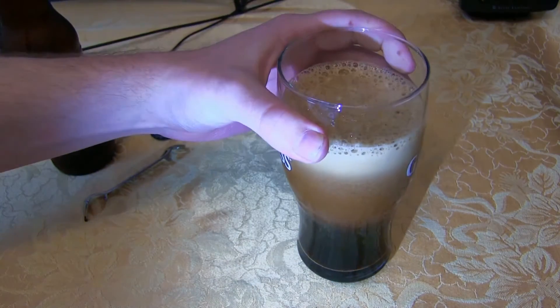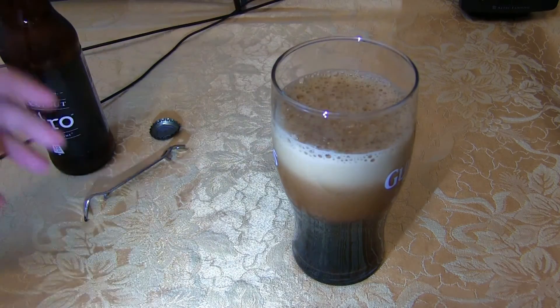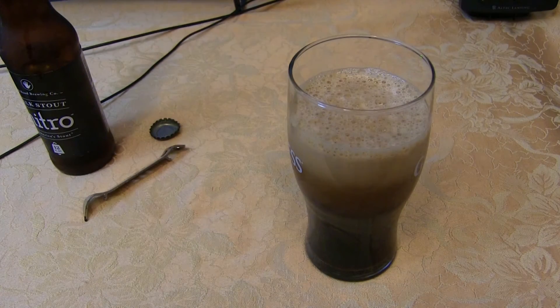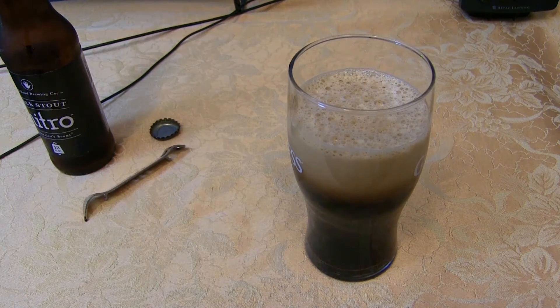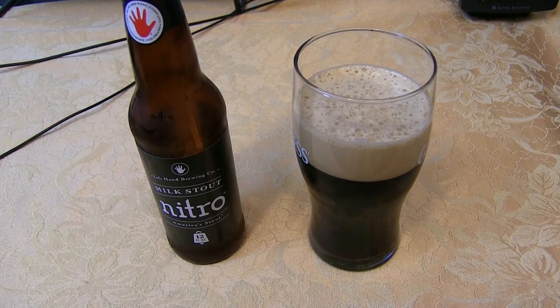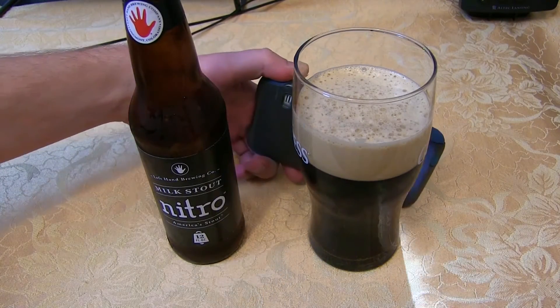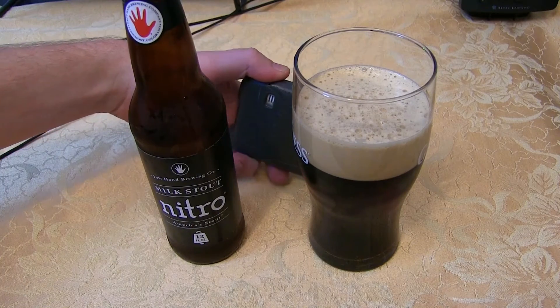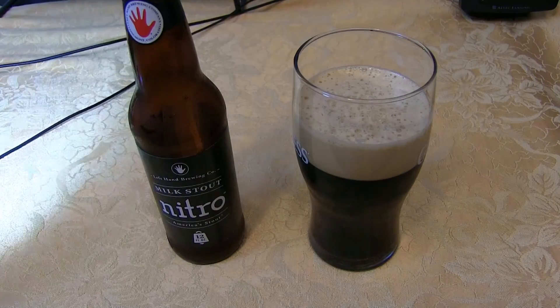That's what a lot of these nitrogen beers do — give that nice cascade effect. You're supposed to let it rest, let it all settle, and you'll have a nice creamy foam head at the top. Once it's all cascaded, you're good to go. It has settled now. Let's see if we can get any light through it — just barely some ruby tinges around the edge. Pretty dark for a milk stout.